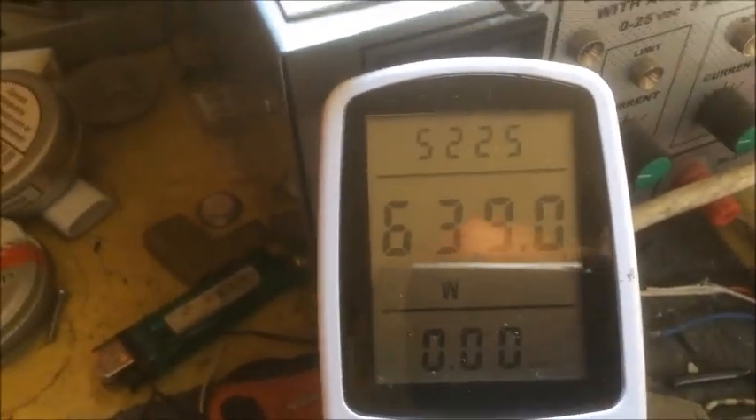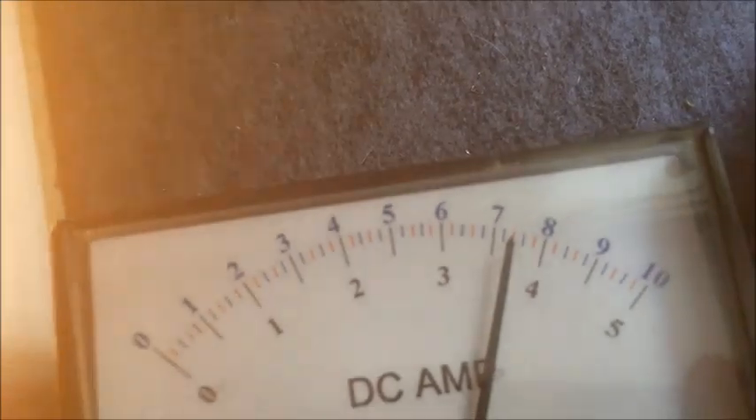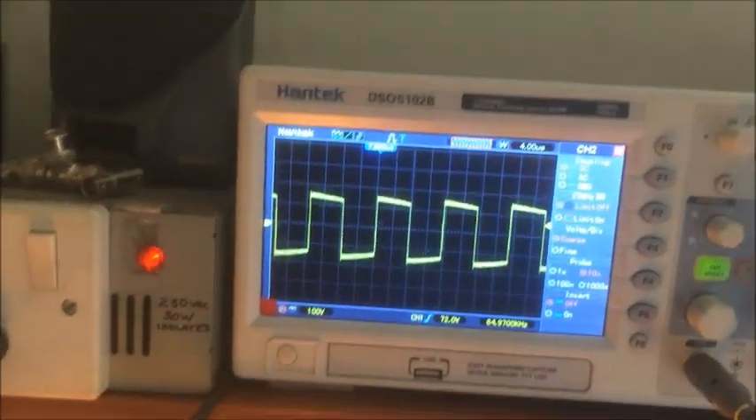The sample is taken here across the primary of the transformer on the power supply. This is our output voltage; that is the input voltage from the mains. That is our current here, about 7.4 amperes. These are the load — these are the heaters connected here, and the halogen bulbs; we have all of them. I hope you liked it and thanks for watching.